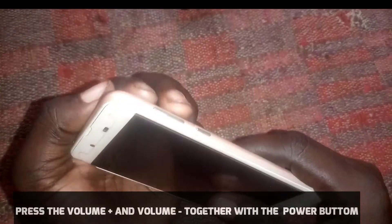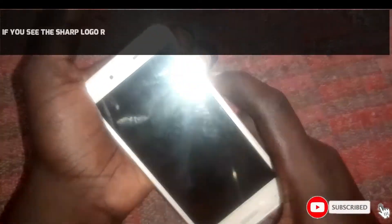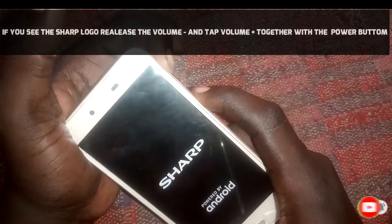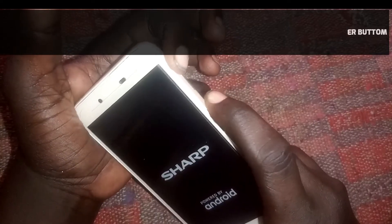So what we are going to do is press the volume up button and the volume down button together with the power on button. If you see the Sharp logo, release the volume down button and tap the volume up button and the power on button like this, and then you can be able to wipe your phone. Follow the steps.